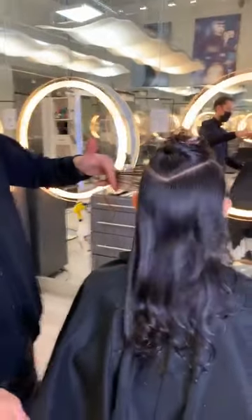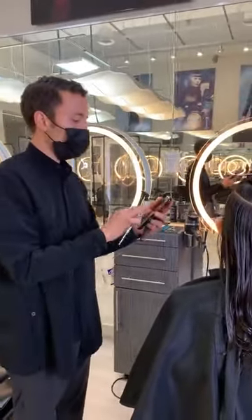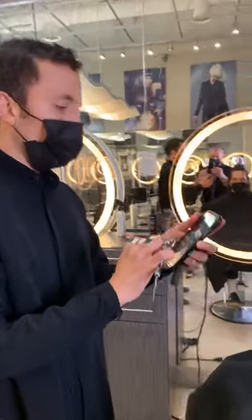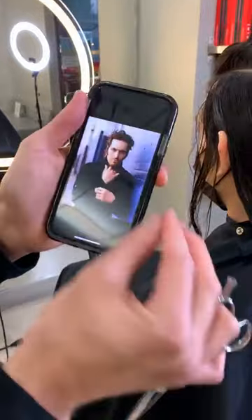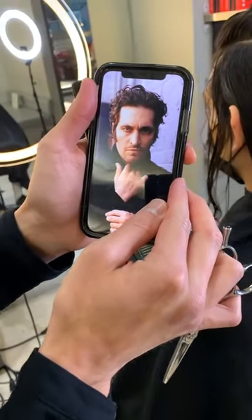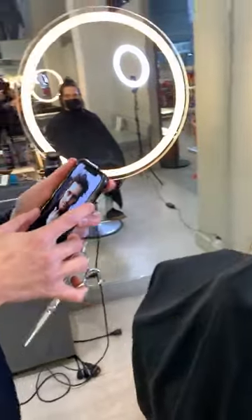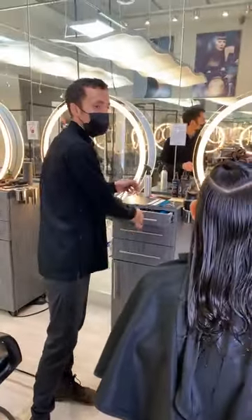We're cutting off a lot of hair today, creating a shape. We found an inspiration picture. Something we teach at Van Michael is everyone starts with a portfolio consultation. It's pretty easy to find something that's close to what you want to see, or close to what the client wants to see, really.